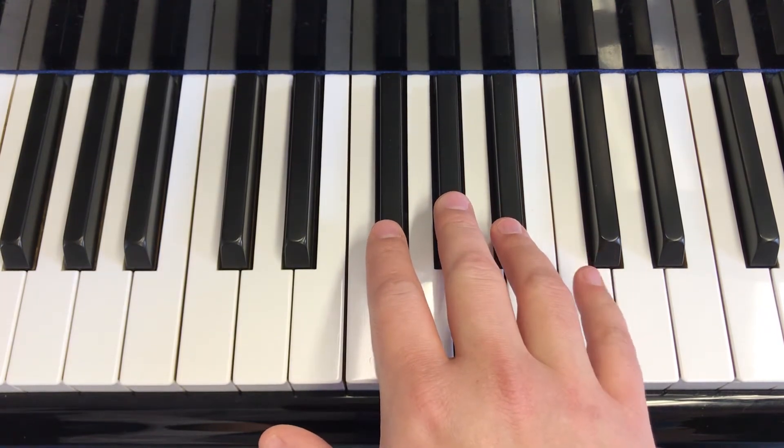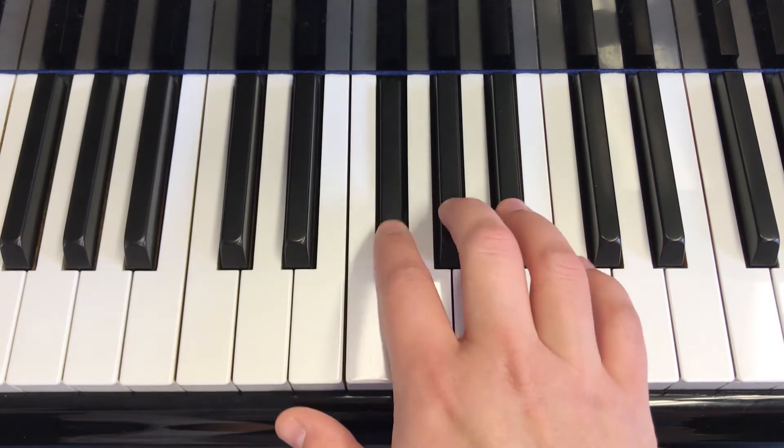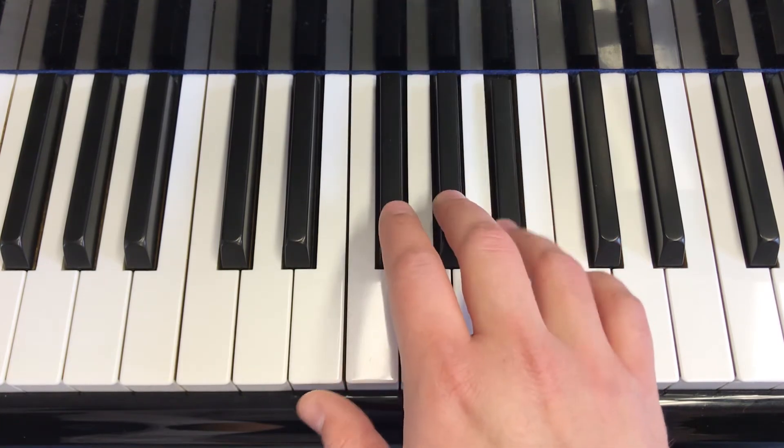Now let's play and say our finger numbers. Here we go. Two, three, four, three, two, three, four. Four, three, two, three, four, three, two.